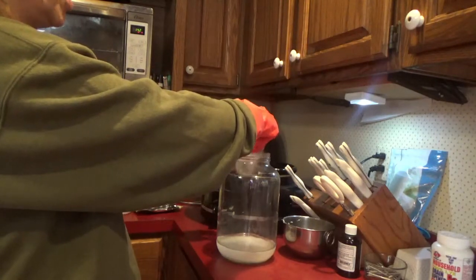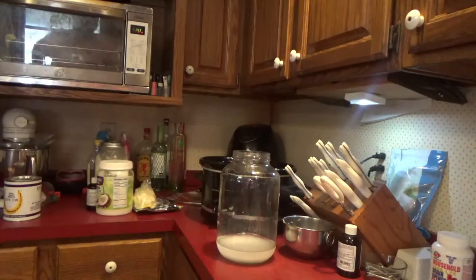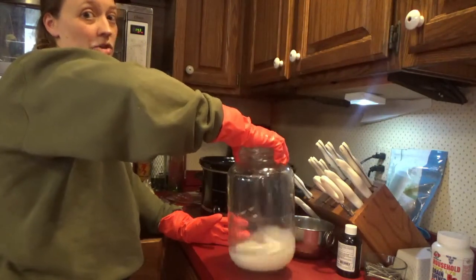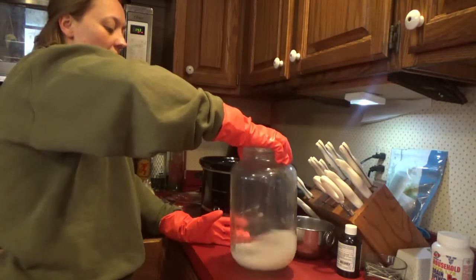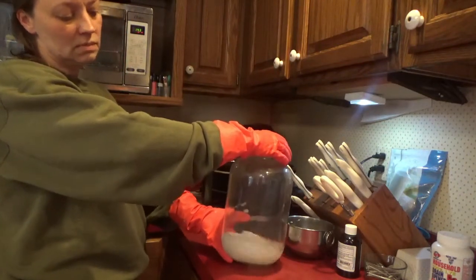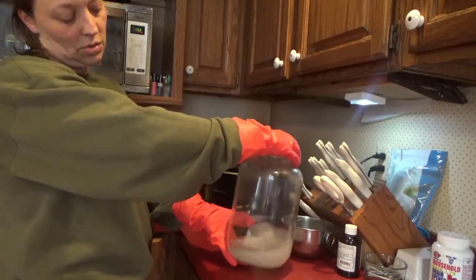It doesn't really combust but it can explode because it reaches a boiling point. I use this big pickle jar — a lot of people use a smaller container, but I use the big pickle jar because I can mix it without being really anywhere near the water. I don't have to worry about a spoon that I then have to neutralize the lye on. Lye is a base, so you would neutralize it with an acid. I typically have vinegar water sitting by to neutralize it if I need to.